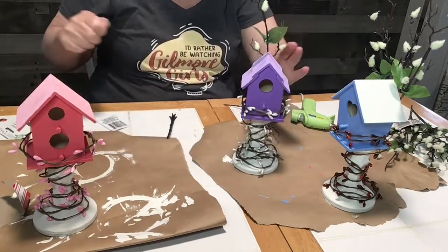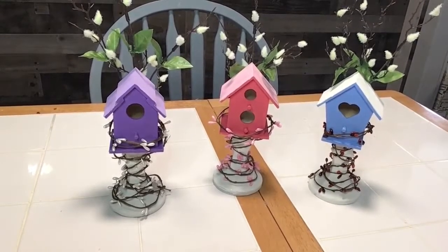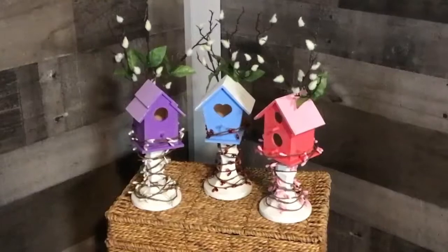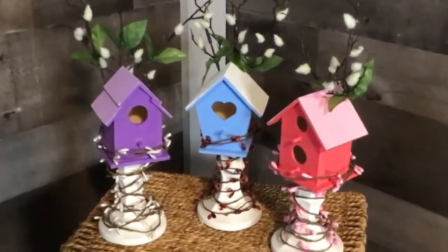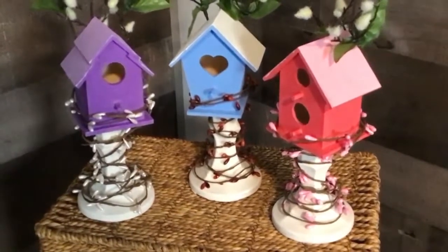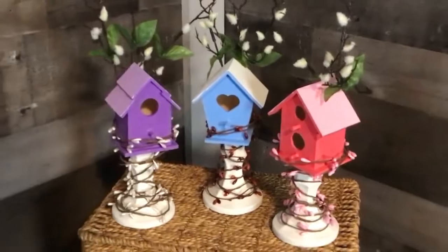Here you can see how all three of them turned out. They're very colorful for spring with lots of spring colors, and I really like them. I put them on top of a basket that I have in my living room and they are super cute. Until next time, always remember — find your happy place.